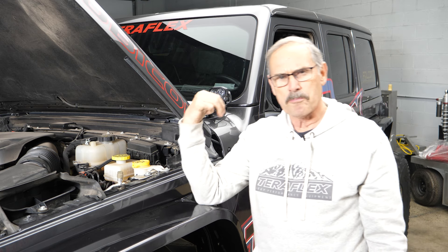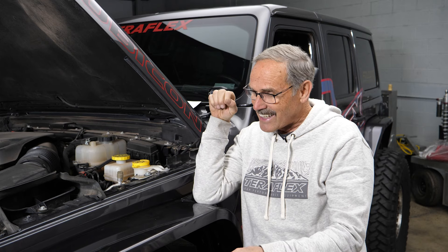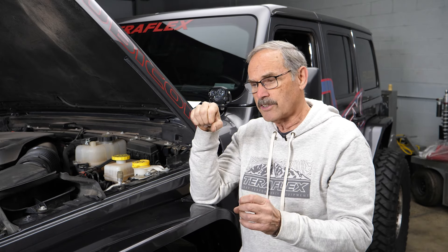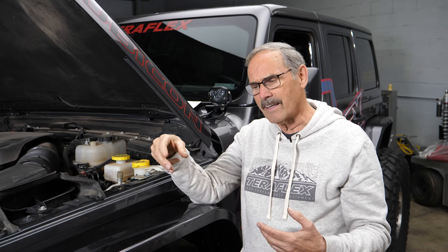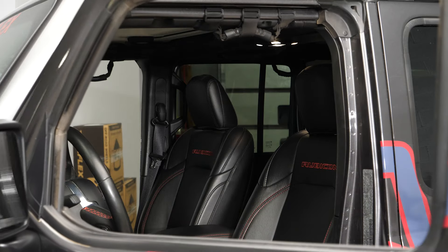So what does all this mean for our pedal feel? We still have the stock master cylinder, but we have bigger bores in our calipers, so we're moving more fluid. It's going to take a little more pedal movement to get the fluid down to the calipers where they need to be, so we might have a softer pedal feel or more travel than we're used to. But remember: a hard brake pedal doesn't necessarily equate to better braking. On the other side of that, you've got to assume you have all the air out of your lines, because air in your lines will give you a spongy feel and we don't want that. We learned that brake pedal feel doesn't necessarily equate to good or bad braking. I'm Dennis at TeraFlex saying: you can stop now.